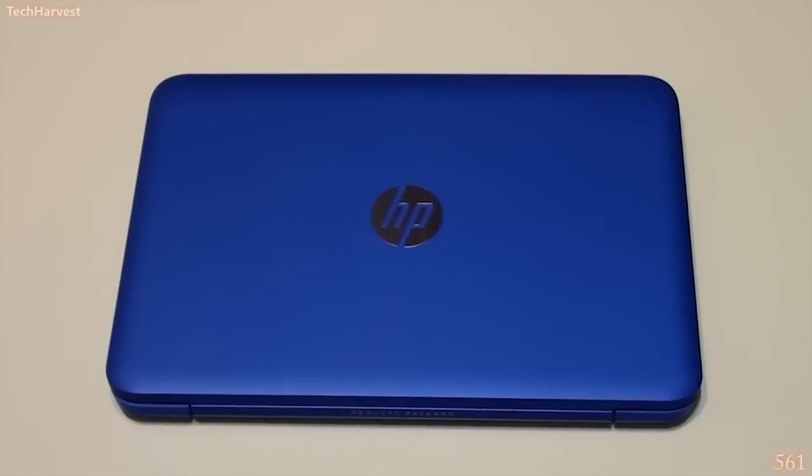This is the HP Stream 11, an entry-level $200 Windows laptop. I've got good news and bad news. The good news is we've come to a point where a $200 entry-level Windows laptop is very usable. It used to be that if you bought a very inexpensive laptop, it might not be usable — like the Dell Inspiron Duo, a tablet-slash-laptop with a flippable screen, which was so disappointing because it was unusable.